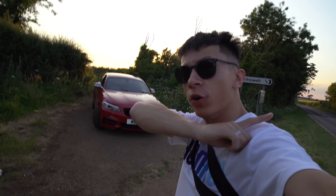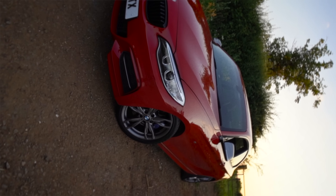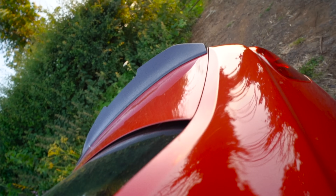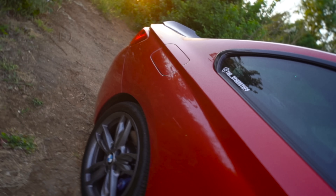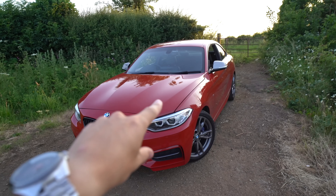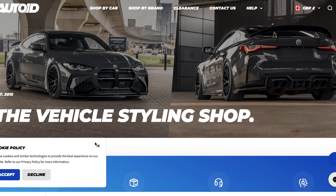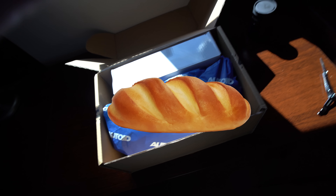Hey guys, welcome back to yet again a brand new video on the M240i. For today's video we have got a box in the passenger seat. What is in that box? Inside the box is actually some juicy goodies from Auto ID — they packed quite a lot in there.